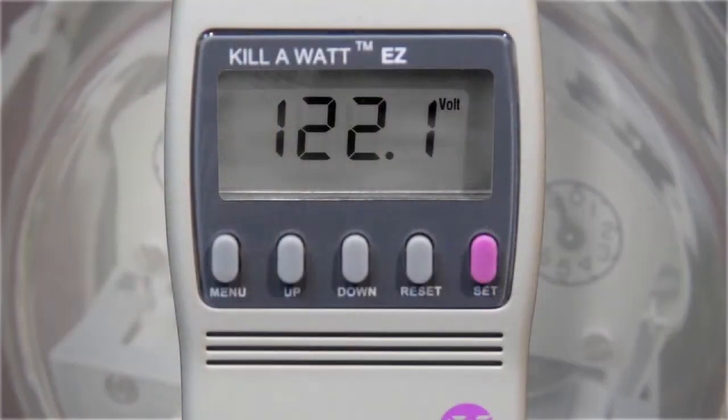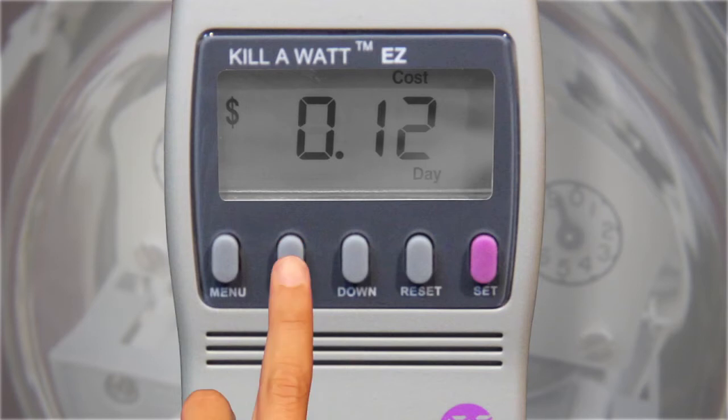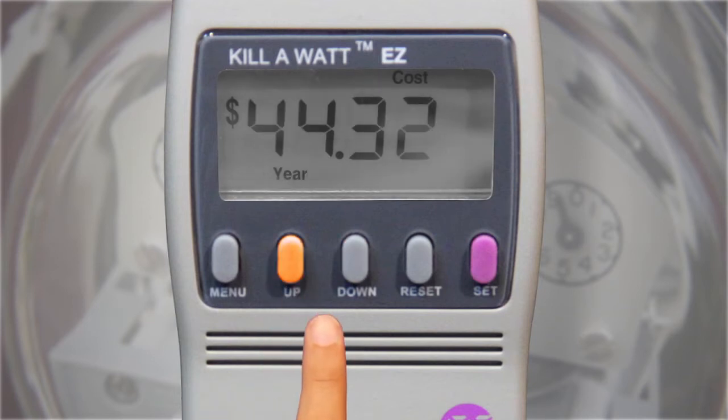Once the appliance has been plugged into the Kill A Watt meter, it will display the cost of power consumed. Press the menu button until "Cost" is displayed on the screen. Cost estimates for an hour, day, week, and month can be seen by pressing the up and down buttons.